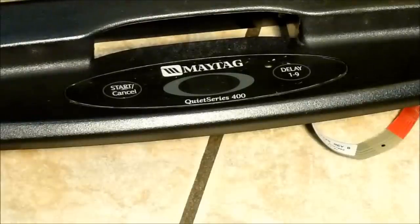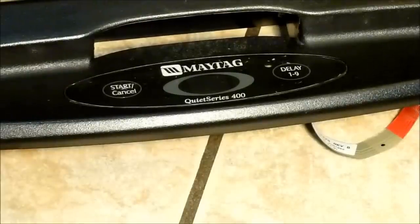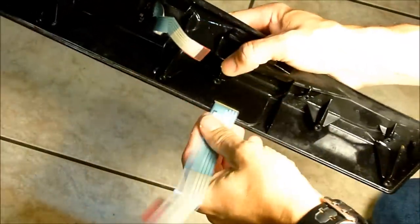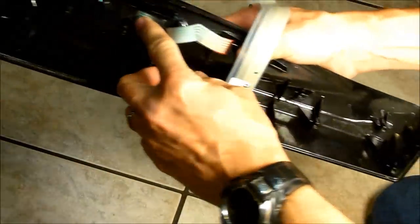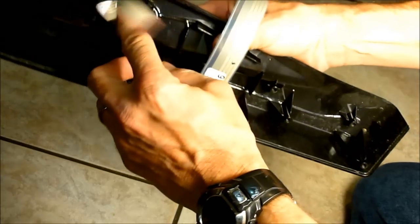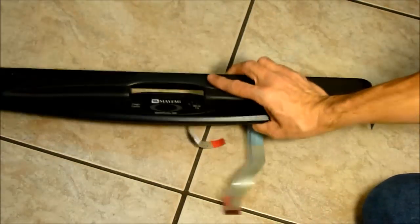What I found is where the flex cables go through the little gaps here, there has been a little bit of corrosion. I'm going to take a couple of steps to prevent that in the future.